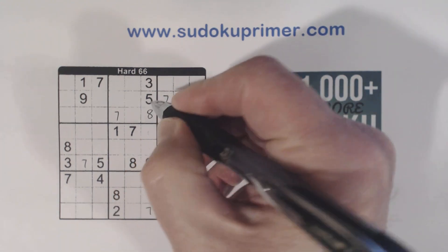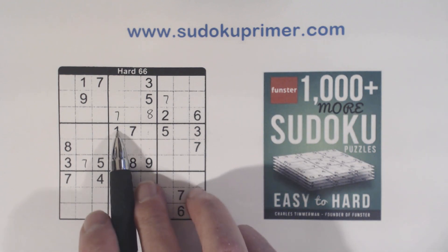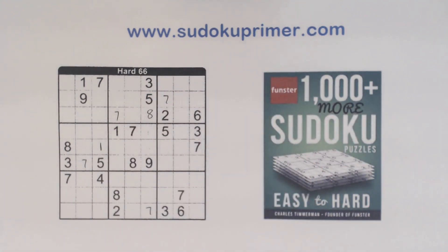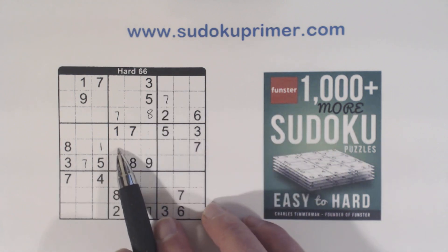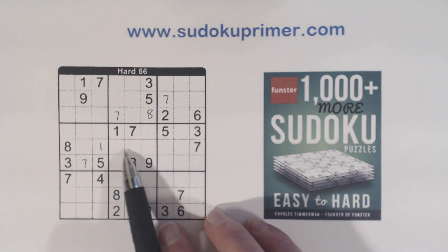8 goes there. 1 here, 1 here, so 1. And now we notice we have 3-5, 3-5, 3-5 — so we have 3-5 twins right there.